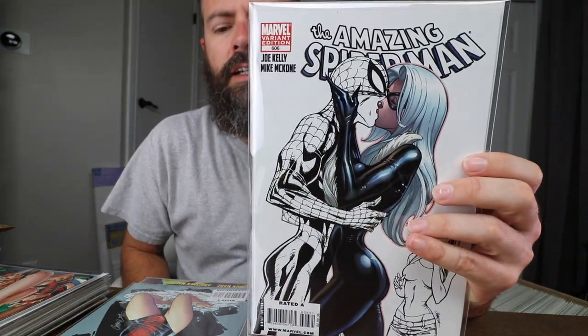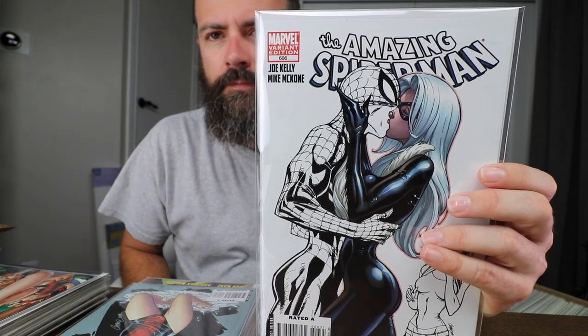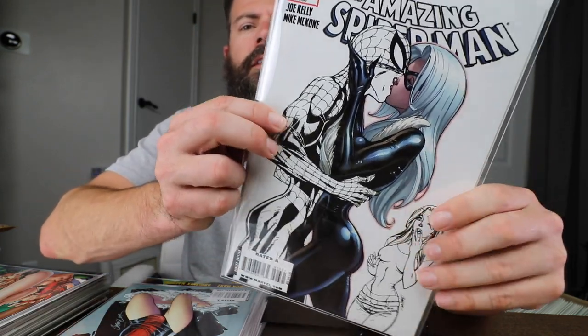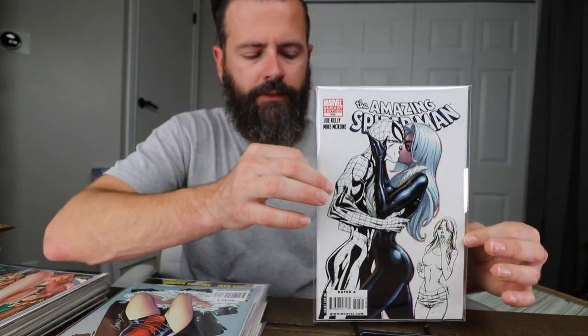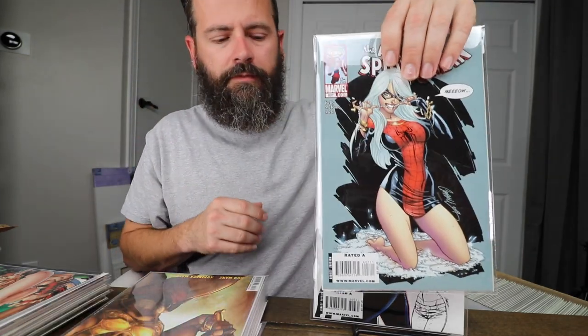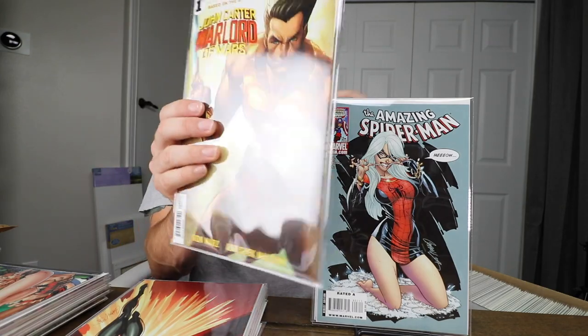There are my slabs — start stacking them up. Amazing Spider-Man 606. I got this one — it was a variant; I think the regular cover was all color. I bought this when it came out, I think it was around 2008 or 2009, maybe 2010. I don't remember — had it for a while. Bought them off the shelf: that one and Amazing Spider-Man 607. Very cool books. John Carter: Warlord of Mars — very cool Campbell cover.